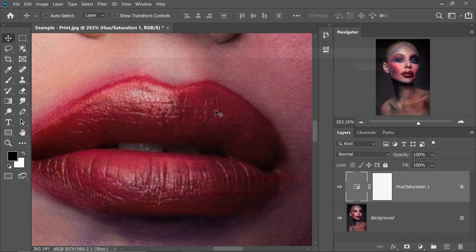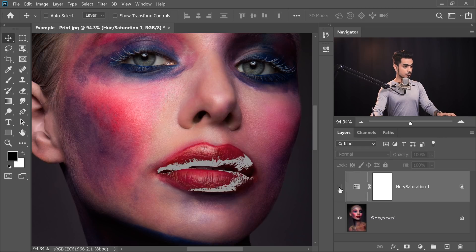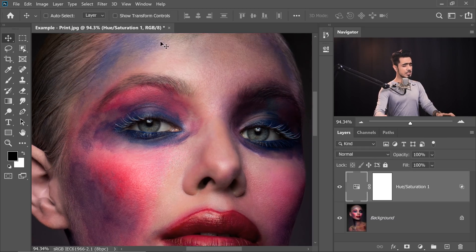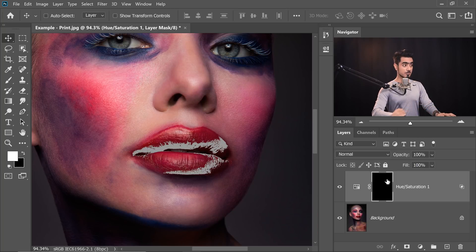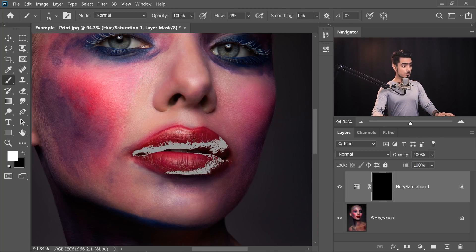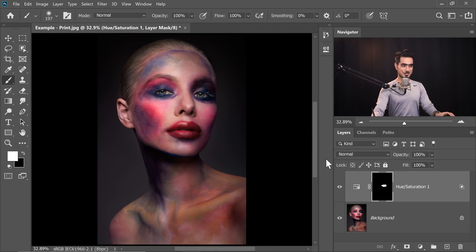If you want even more precise results — here's the before, here's the after — only a little bit of the other areas are being affected. You can click on the mask and press Ctrl or Command I to invert the mask, then only paint with white on the areas which are affected. Make sure the Flow is 100% and Opacity is 100%. There you go — now this is Print Perfect. No warnings at all.